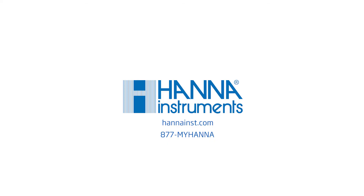To learn more about the HI981036 Meat pH Tester, visit us at hannahintz.com. Thank you.